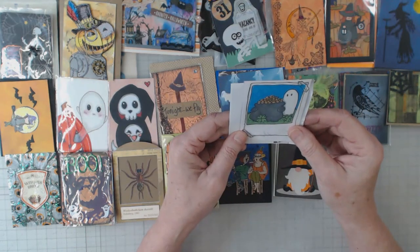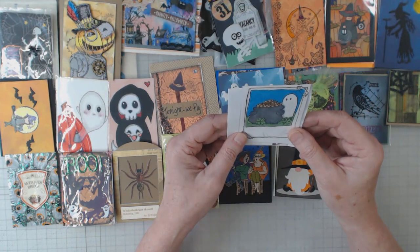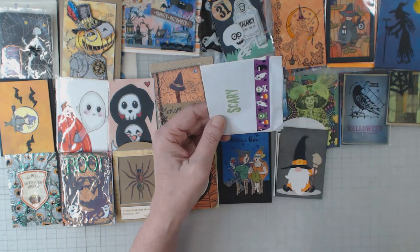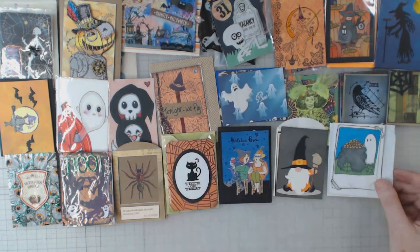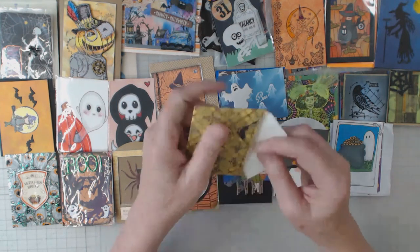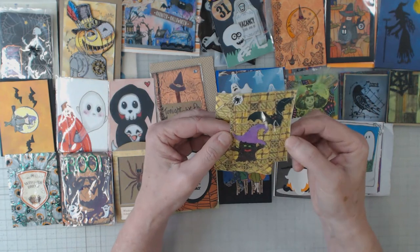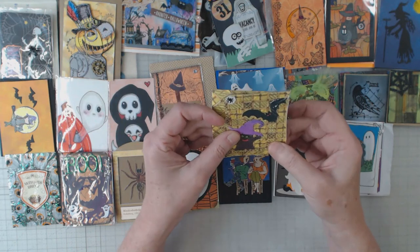Here we have a ghost with a pot — I'd say a pot of gold, but I'm not sure. Isn't that cute, the little tape holding it down like it's a picture? This is by Iris — very clever, Iris, thank you very much. And that is cute — it's kind of like a witchy tree and a bat and there's a spider on some pretty cool textured-feeling paper.